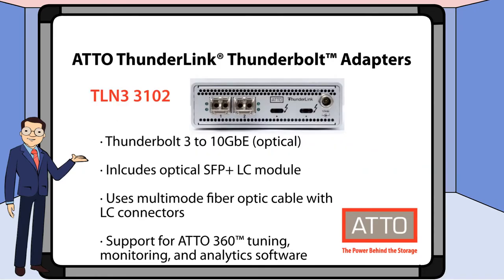Let's take a look now at available models of Thunderlink. First, we have TLN3-3102. This model features 10 gigabit Ethernet and utilizes optical cabling. It includes the RJ45 SFP Plus module and supports Addo 360.